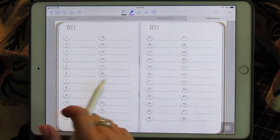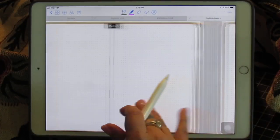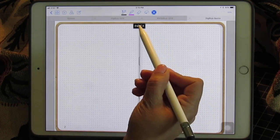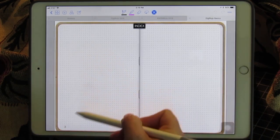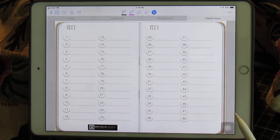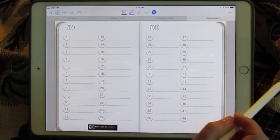You get 48 linked pages and you get pages that look like this. If you use the selector tool, the linked pages do work — so page 3 takes you to page 3 and the index takes you back to the index. So let's get started with GoodNotes itself.